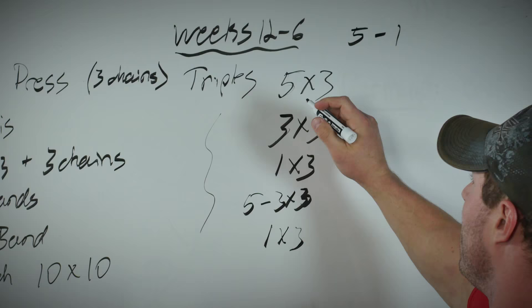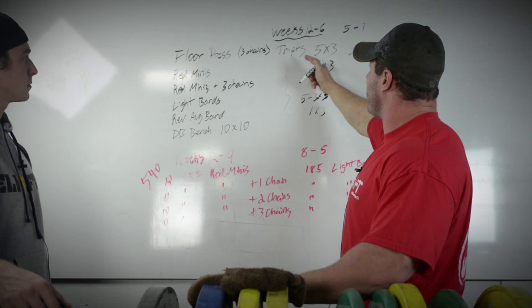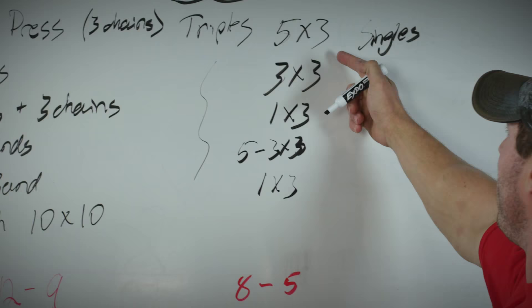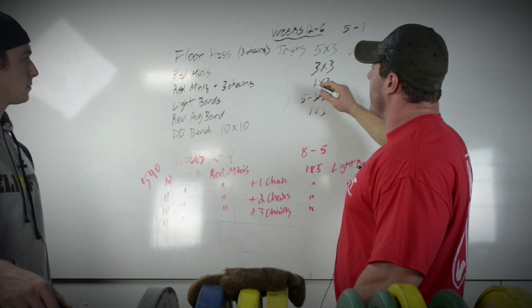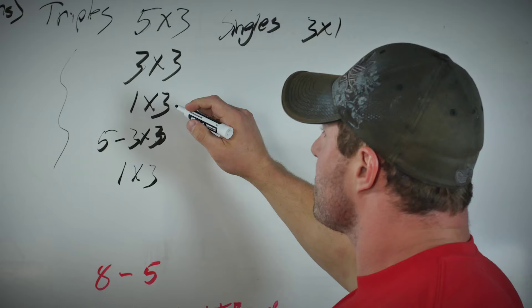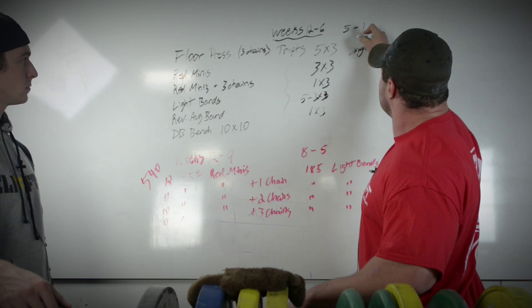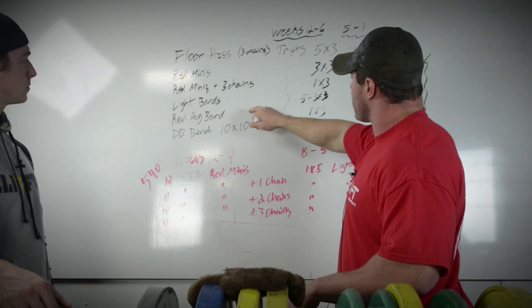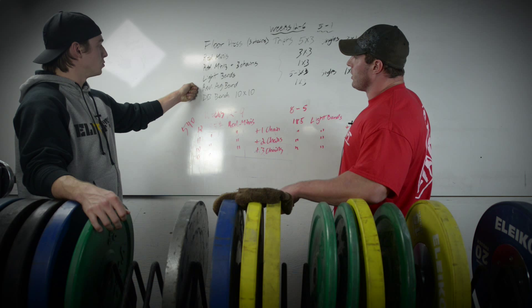Weeks 5 through 1 shift to singles on everything. He might hit a final triple around 405-425 then go for a single at 445. Volume drops — maybe three singles rather than five. On the reverse average band day it's one big single, and that's the day he's comfortable potentially missing. That falls about two weeks from the meet.